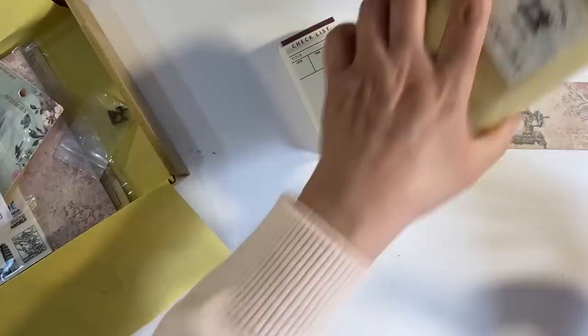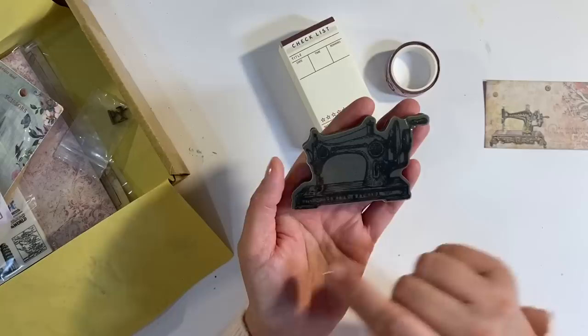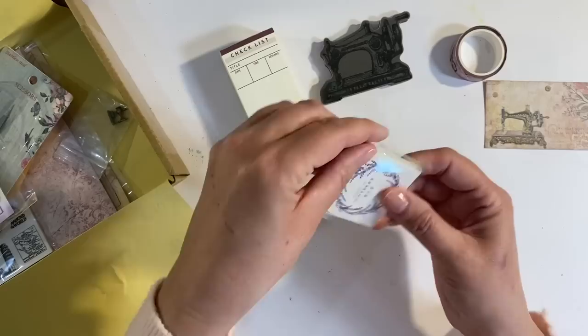Cling stamp — a sewing machine cling stamp by the looks of it. That's beautiful. And I love the size of some of these stamps as well. They're a really decent size for you to use. So we'll have a play with that.